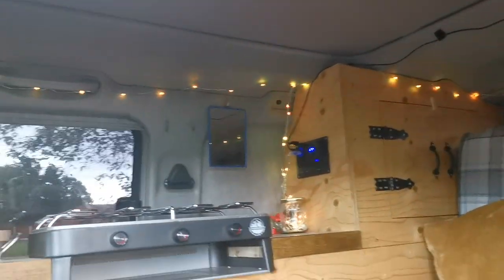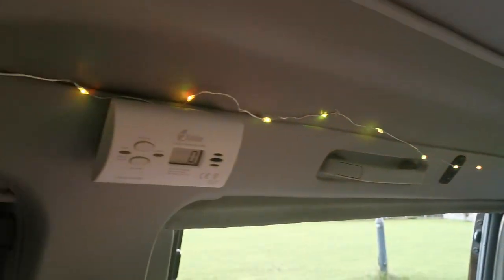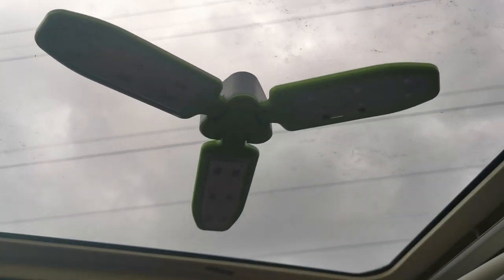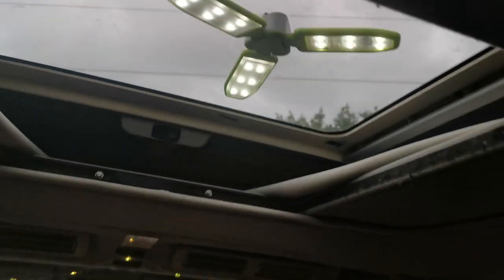I actually sewed the fairy lights up using silver thread so they sit nicely along the van. I think it makes quite a nice atmosphere in here. We also have this solar-powered light, so if you need extra light you can just leave that on — it's powered by the sun through the window. We also put lights inside the cupboard so when it's dark at night you can still see inside.